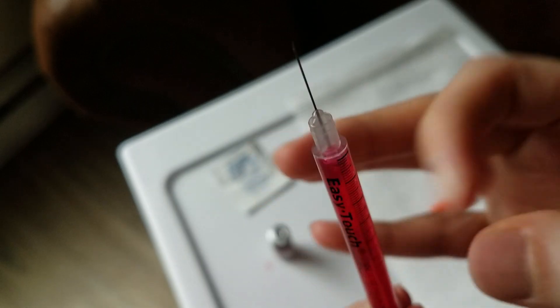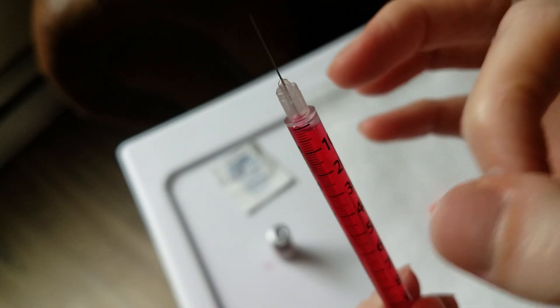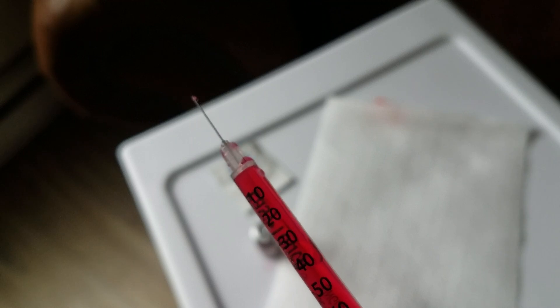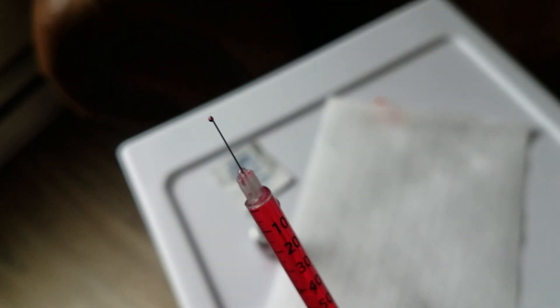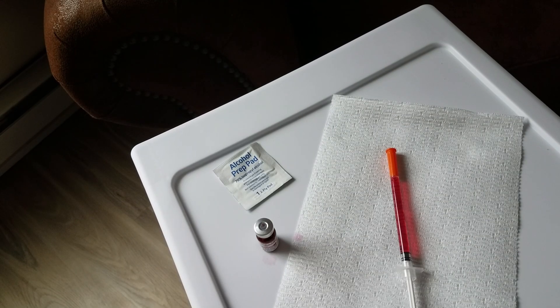Once the bubbles rise, give the syringe a couple of good flicks and you'll see the air bubbles accumulate at the top. Try to get the air bubble to the center of the syringe, then push it out — you'll see there are no more air bubbles. Then carefully recap the syringe and set it to the side while you prepare your injection site.